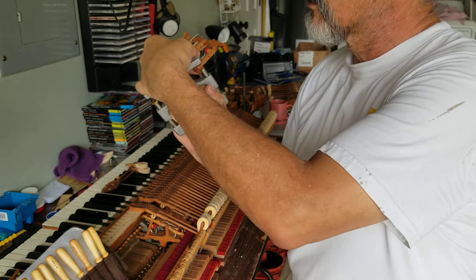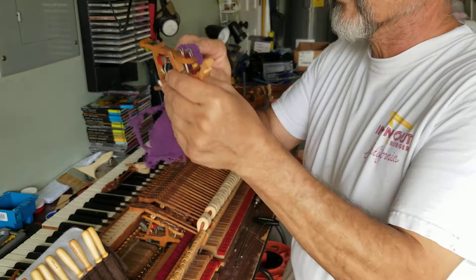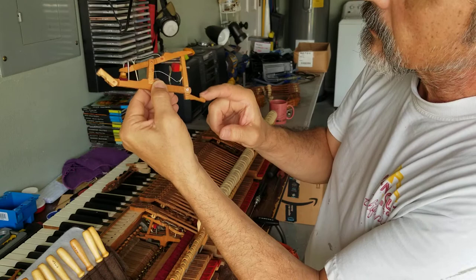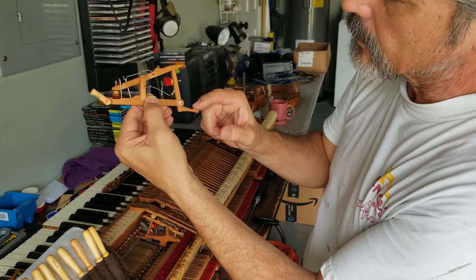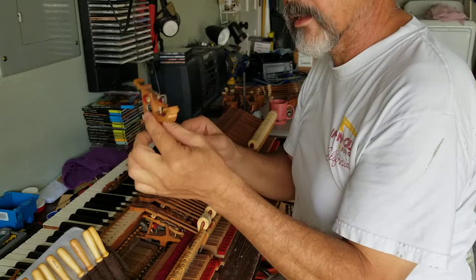I go real slow and easy - you get a feel for it. I don't want to push out the felt out the back end. The pin is back in position now, and hopefully it should be a lot more responsive. See how much faster that is? It's like new. Before, it was really going slow and dragging, but now it's very good. I'll put this back into the action, and later in the process we'll test them out and see how they work.